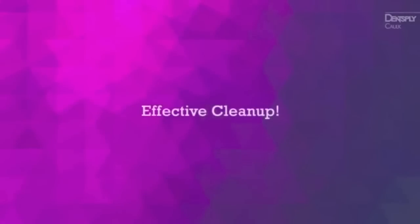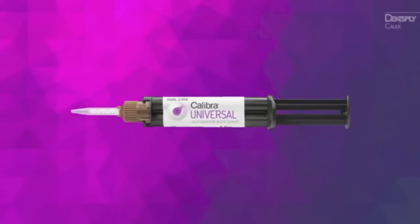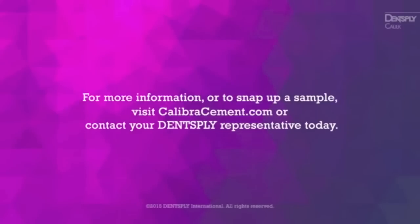With more confidence to clean up fully, proven bond strength, and lifelike aesthetics, Calibri Universal will change the way you view cementation. For more information or to snap up a sample, visit CalibriCement.com or contact your Dentsply representative today.